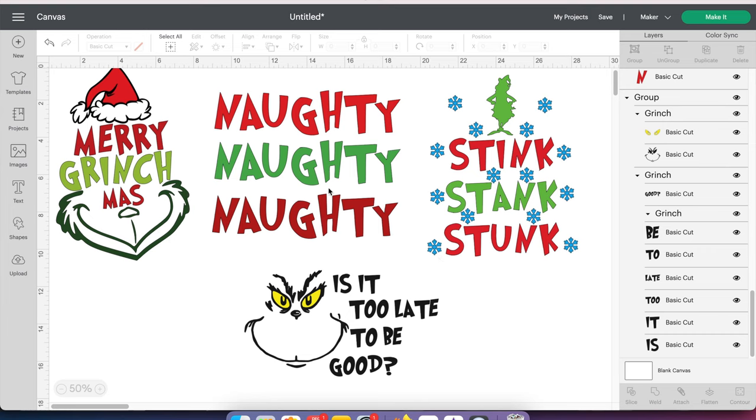I'm going to be using these files. I bought these from Design Bundles. They have dollar sales and they had a huge dollar sale — I hope you guys didn't miss out on that because there were some amazing deals. If I know they're coming up, I always tell you guys. I can leave the link in the description below in case you're interested.